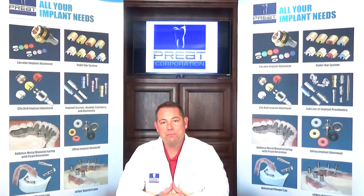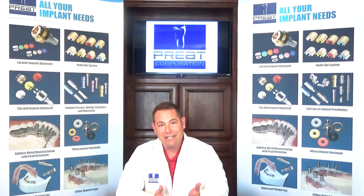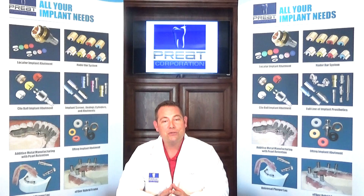Welcome back to Tech Talks. I'm Chris Bormas from Preet Corporation, and we're pleased to have you back for part two of locator troubleshooting. In part one we talked about locator attachments, and one of the problems was figuring out the correct tissue cuff height for locators. We teased a unique tool that is really going to save you a lot of time and hassle in selecting the appropriate abutment for each of your patients.